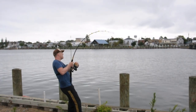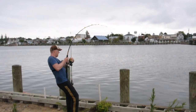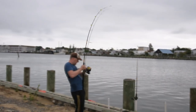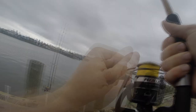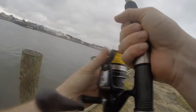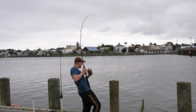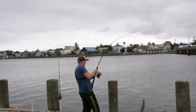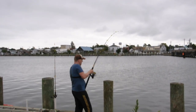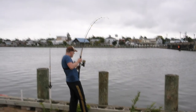Man, these fish put up a fight. Look at that bend in that Ugly Stick — I don't think that rod has ever bent that way. A lot of it was getting them over the ledge of the channel. The channel is about 10 to 15 feet deep and then I'm pulling them up into a five-foot-deep area, and getting them up over that lip is a real drag.